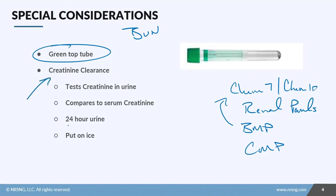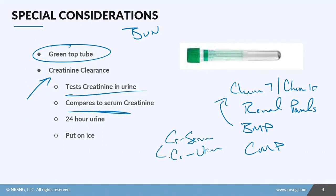There's also another test called creatinine clearance, which tests creatinine in the urine and compares it to serum creatinine. They compare the two to make sure there's no buildup and that the kidneys are working. There are three important things to remember about this test.